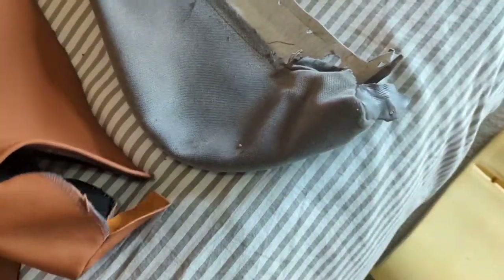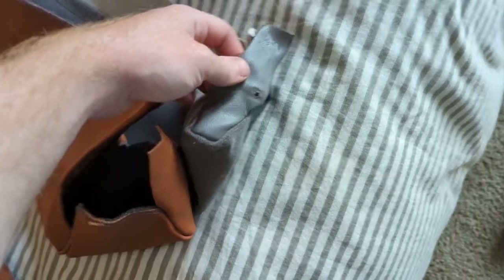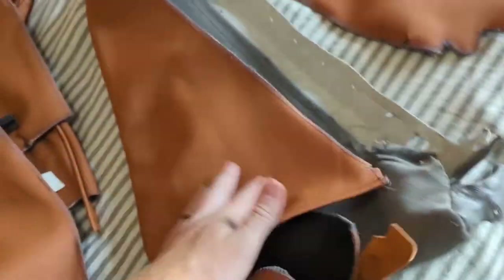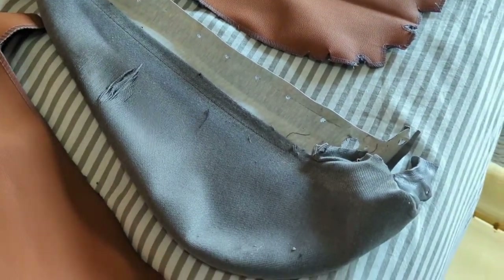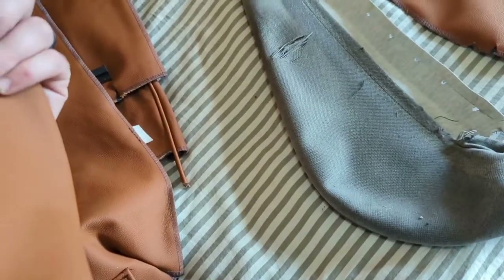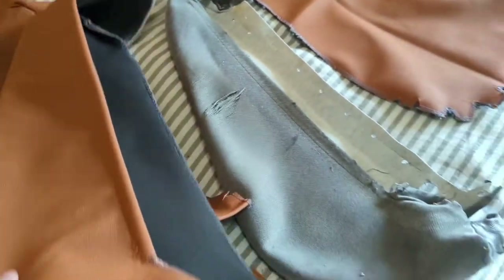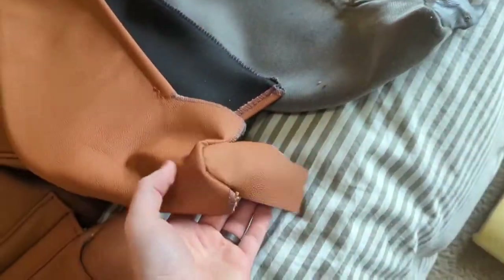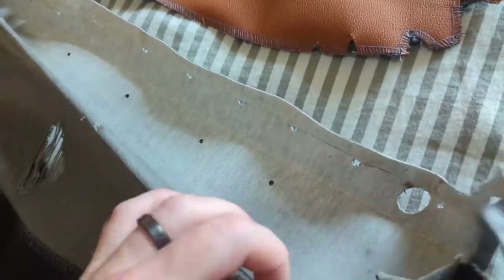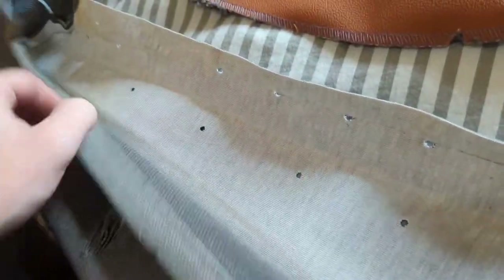We're going to find the right seat piece — this lines up, so this is going to be the back. These two parts are the same. After checking, we swap to the correct piece — same piece, wrong side initially. Inside the leather there is a wire that we're going to need to use for the seats, so I'm going to pull that out and then put it into the new cover.